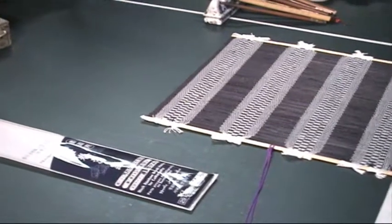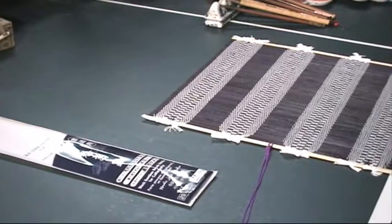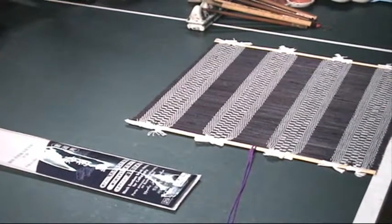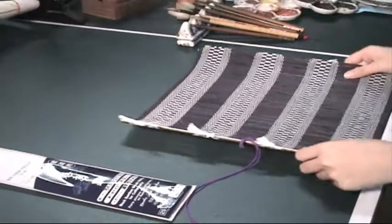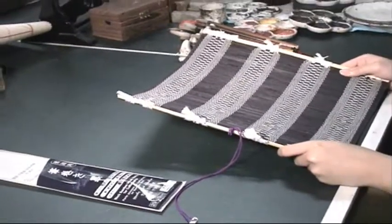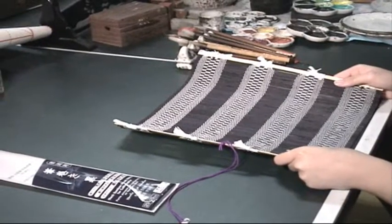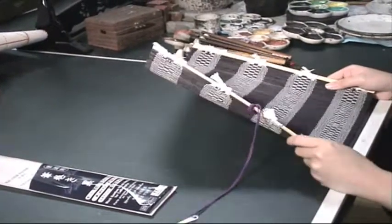Hi, everybody. This is Henry Lee from BlueHeronArts.com. I'm introducing you to another very convenient tool for sumi-e painting and calligraphy. It's called the calligraphy or painting brush holder, and it's made of bamboo.